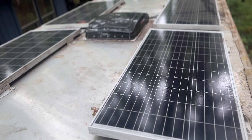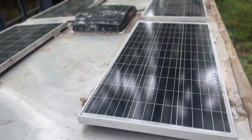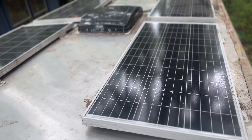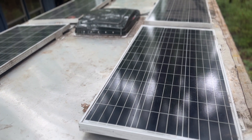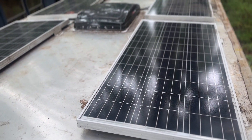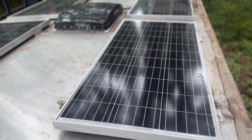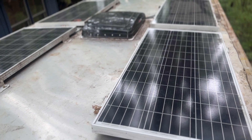This was my first solar install, so it was definitely a bit of a learning experience, but a good one. The Renogy support service and learning center do a really good job, and if you are planning your first solar install I definitely recommend checking this company out. Overall it's very easy to install, so don't be intimidated if this is your first experience.